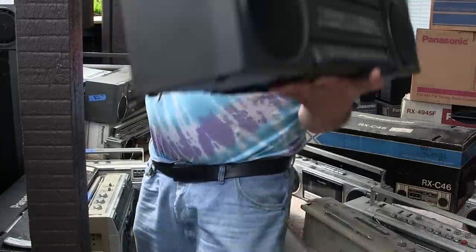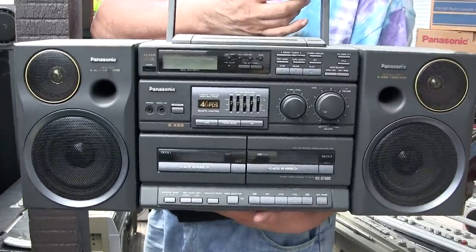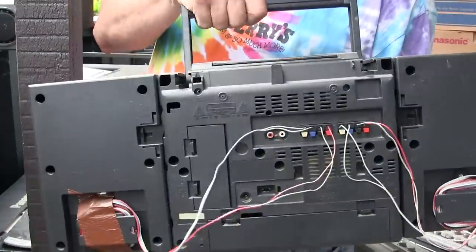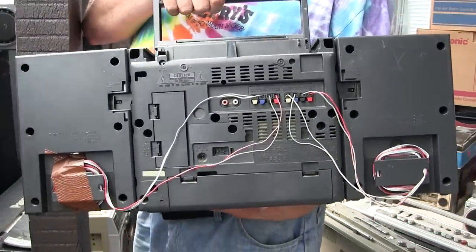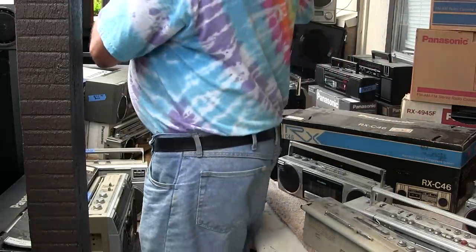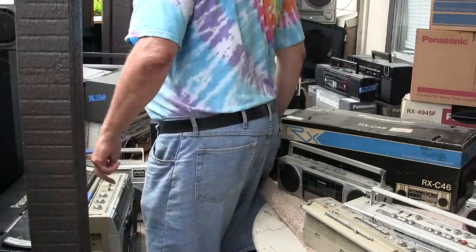Here is a 680 — I made a video of this a while back. It's bi-amped, meaning it's got woofers and tweeters, four wires for the speakers. I'm pretty sure I showed those.